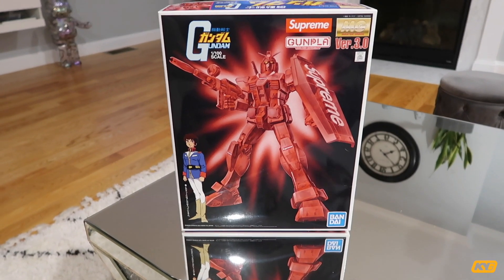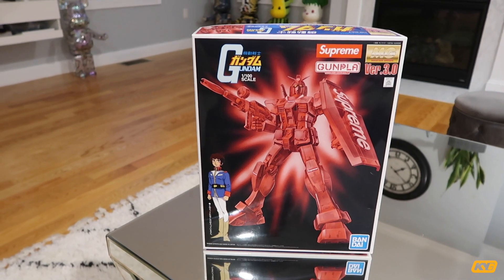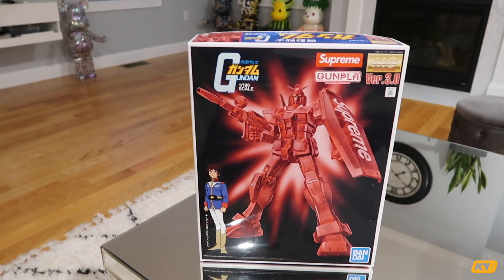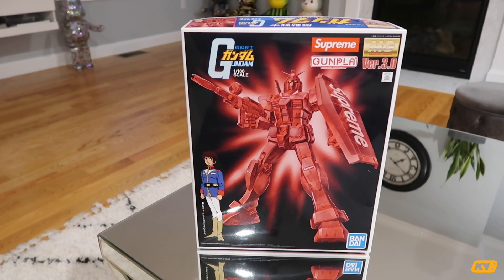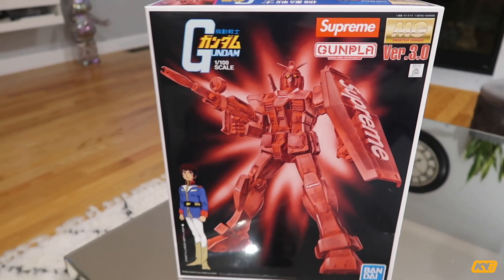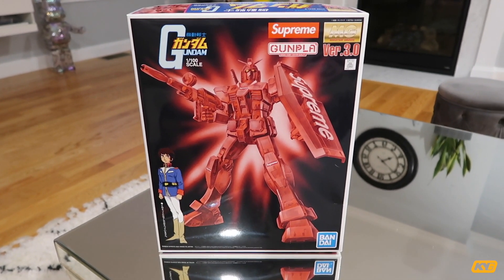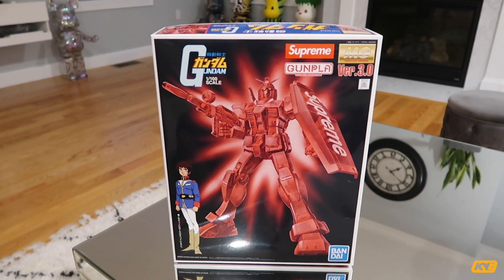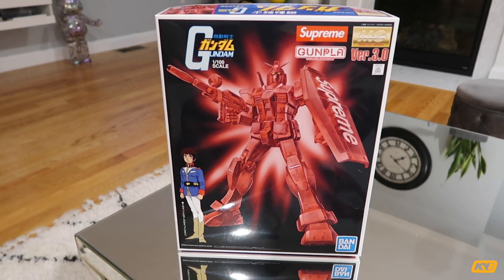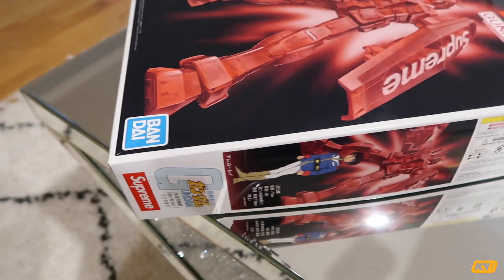At first when Supreme posted a photo of this on their website, I thought you just buy it and that's it — like it's done, you just put it at home as a display. Apparently when it actually released I realized you have to build it. This actually brings back a lot of childhood memory. It comes in like a regular Gundam box and you can see it has the Supreme logo right here. It looks very cool. Believe it or not, this is actually the first Gundam I've ever built, because when I was young my father never let me buy Gundam — he thought I'd just give it up while building it.